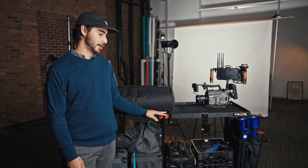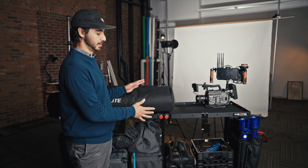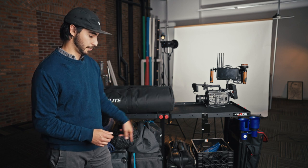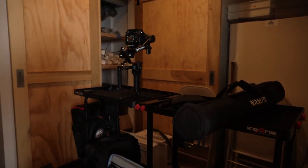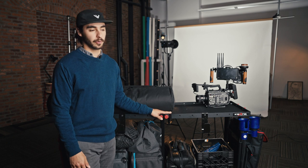Luckily I found one at Sweetwater and was able to order it. I had to piece-mail it, so I didn't get it all in one piece — I got the different components. Another good thing about this cart is you can buy just the bottom portion, which is more of like a hand cart, and then you can obviously opt to buy the shelves separately, which stack on top and create more of a camera cart setup.